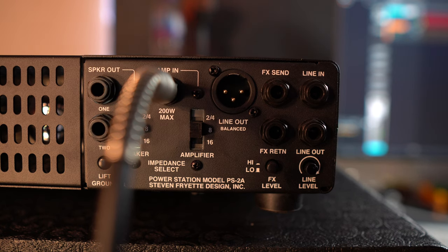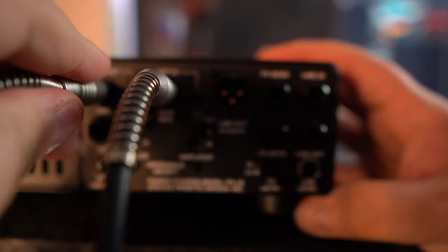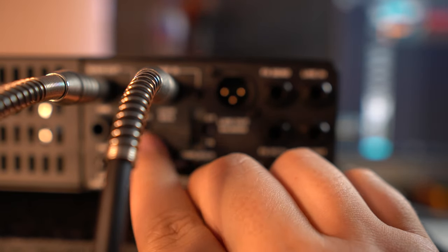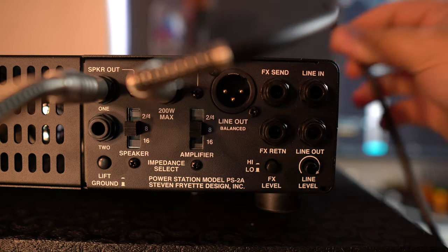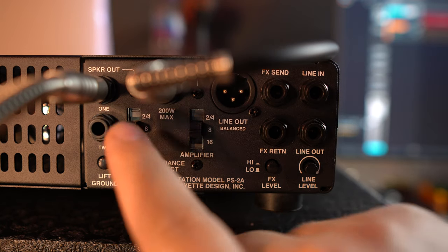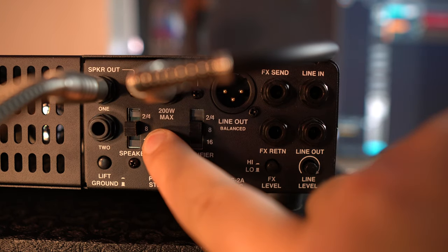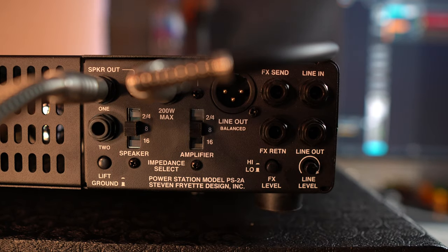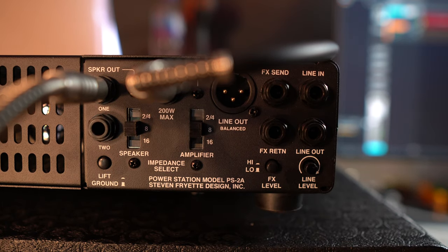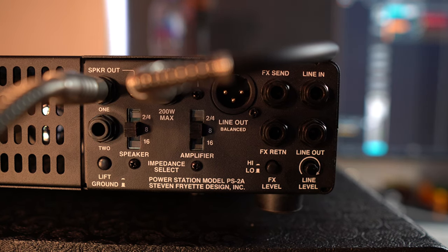Now we want to actually hear it, so we're going to take a speaker out here and put that into our 8-ohm cab. So we're going to set this to 8 ohms as well — you can see 8 ohms there, 16 at the bottom, 8, 2, and 4. At the moment they're both set at 8 ohms and I've got an 8-ohm load coming from the guitar amplifier.